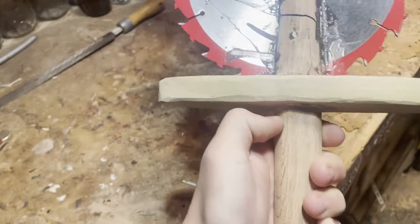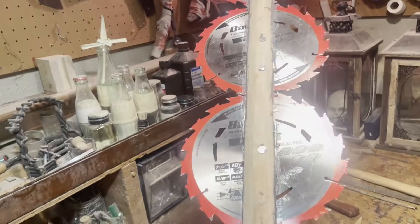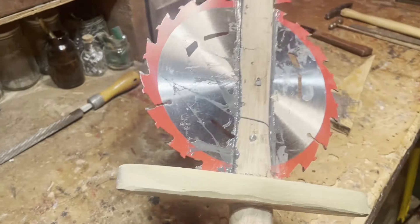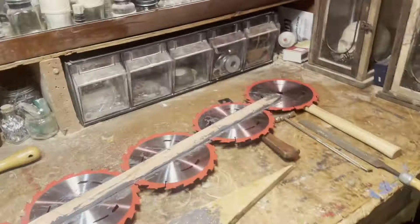Right now the only thing we've got to do is prep this thing for painting, because that's the step we're on. Let's sand this whole thing down, clean it up, and get ready for painting.